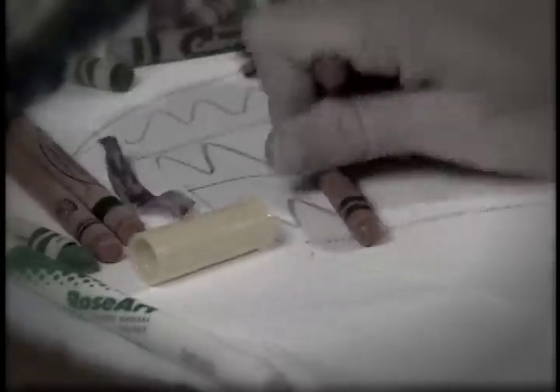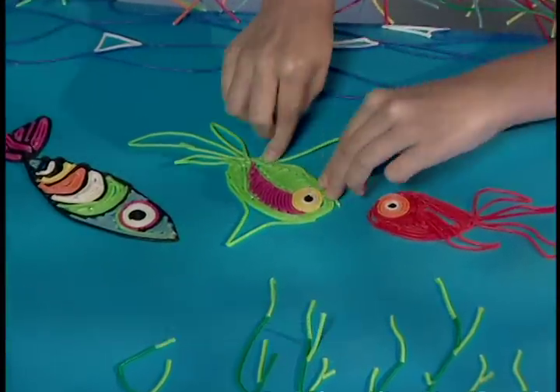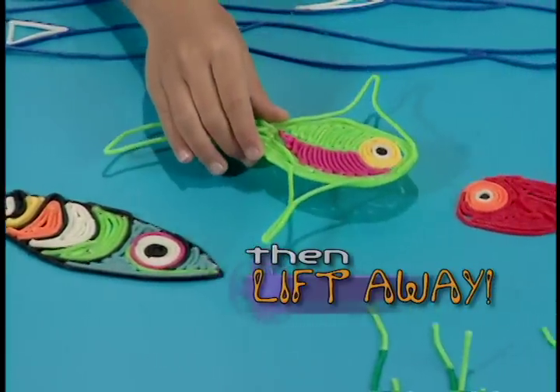Draw with Bend-a-roos. No need for crayons or pens. Just bend any colors and watch the fun begin. They stick and stay and then lift away for non-stop play.